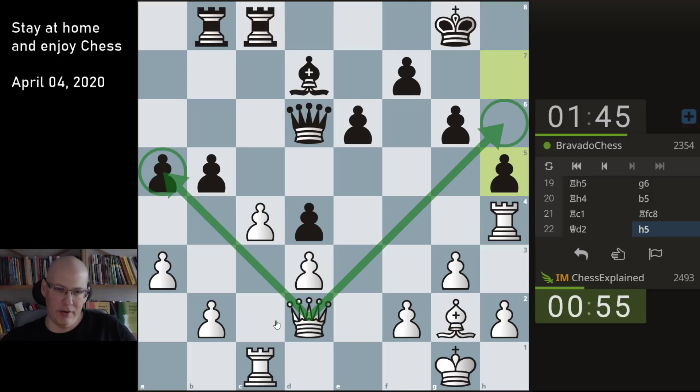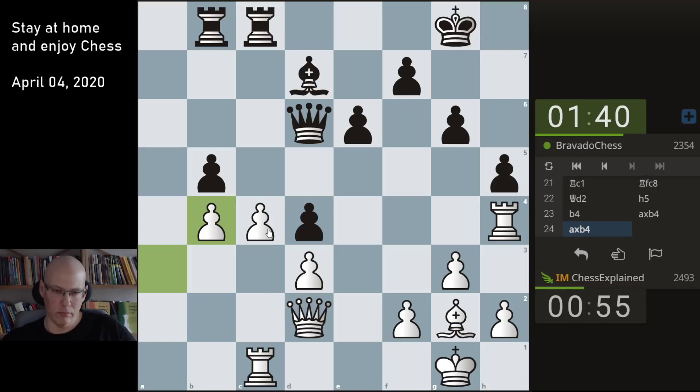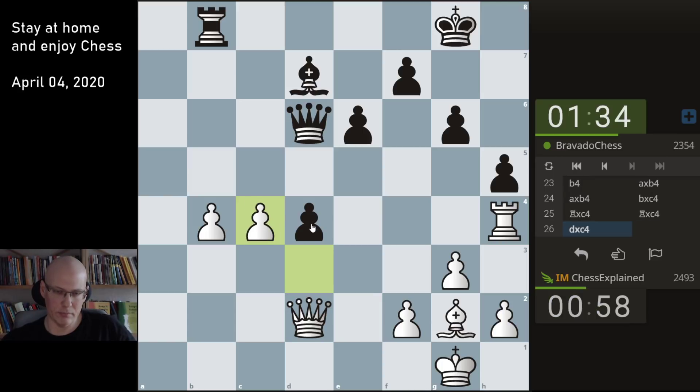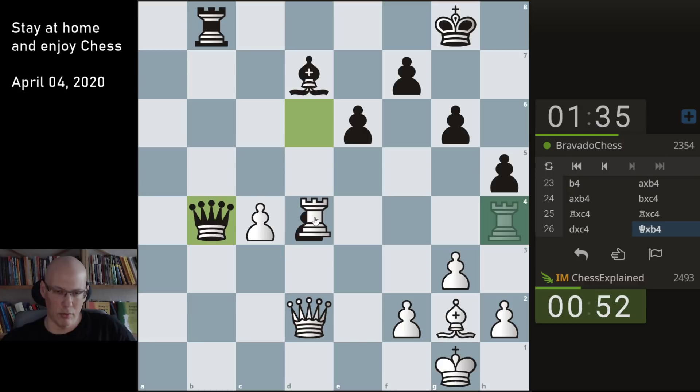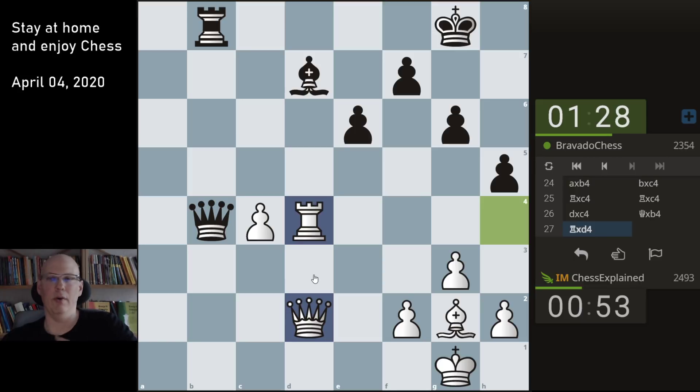Taking a5 — he will take on c4. Not sure about this but maybe this one. One idea that you also need to have on the radar is rook takes h5 in some cases, which could be a draw. Yeah, probably this one — it's probably quite drawish, this position.